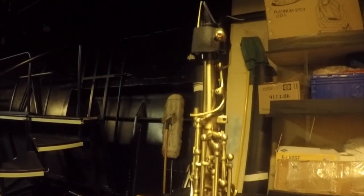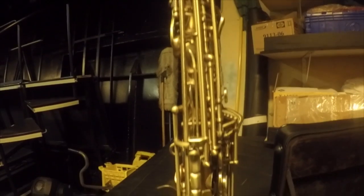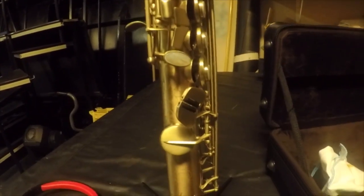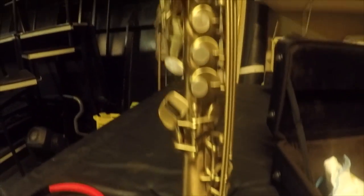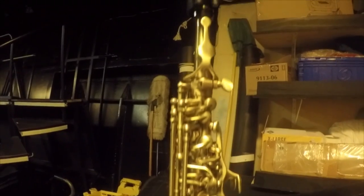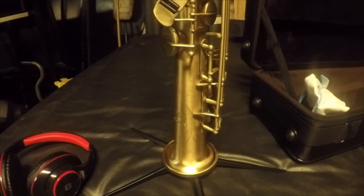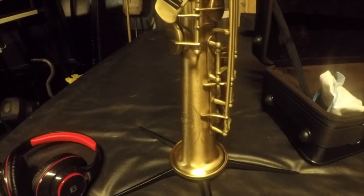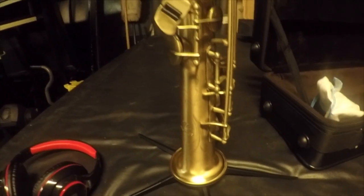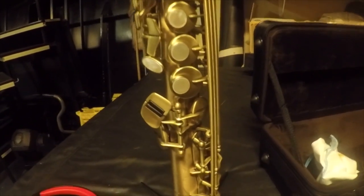For the last 20 to 25 years, I have just absolutely struggled trying to find a soprano saxophone that was affordable, that played well, and sounded good. And for $1,300, this Allure Professional Soprano Sax is the best soprano I've ever owned by far, and the best soprano I've ever played. I can't believe they're selling this thing for $1,300.